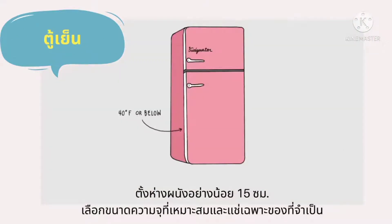ตู้เย็น ตั้งห่างผนังอย่างน้อย 15 เซนติเมตร ใส่ขนาดความจุที่เหมาะสม และแช่เฉพาะสิ่งของที่จำเป็น